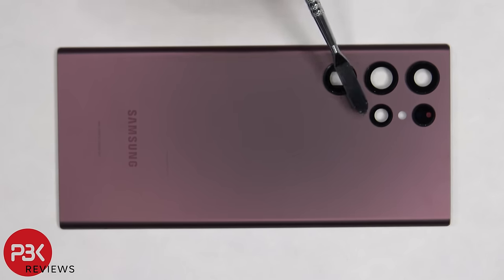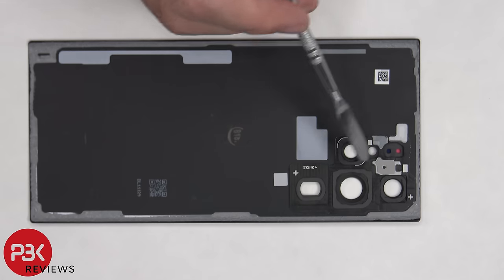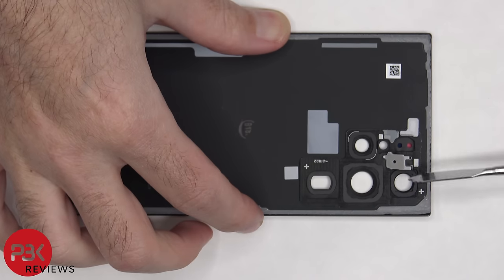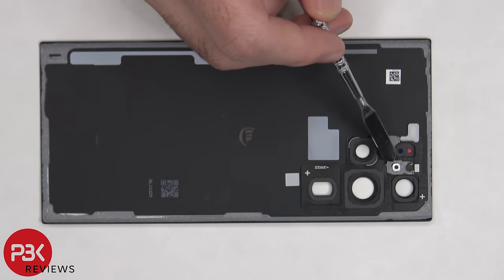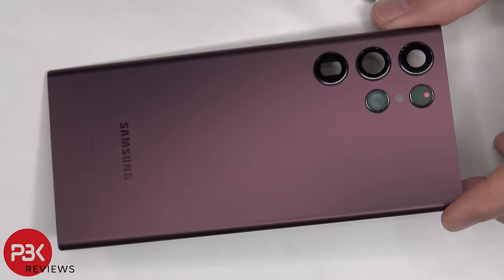The glass camera lens covers can be replaced by applying heat and gently prying them off. On the back side there's a slot or hole by the camera bezel frame which is for the back microphone. There's a rubber gasket and mesh filter, and it picks up or detects sound from slight openings around the rings.